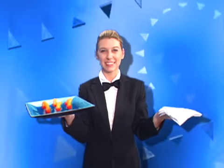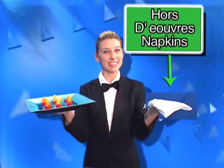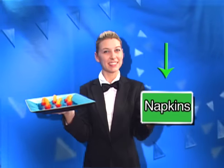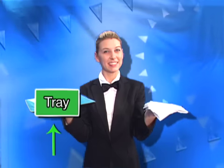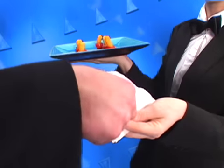The two key components of hors d'oeuvre passing are the passing tray and the hors d'oeuvre napkins. Make sure you have your napkins alongside your hors d'oeuvre tray so that a guest may reach for a napkin before or after taking an hors d'oeuvre.